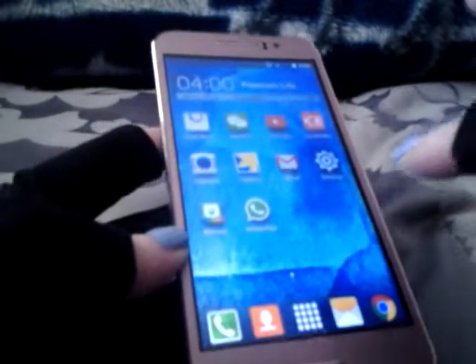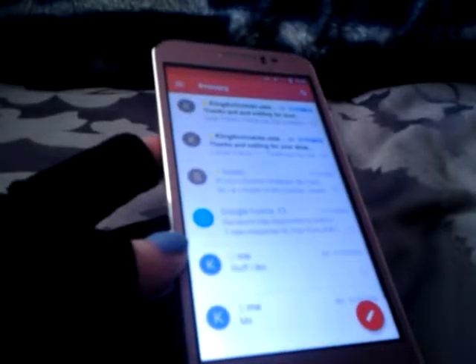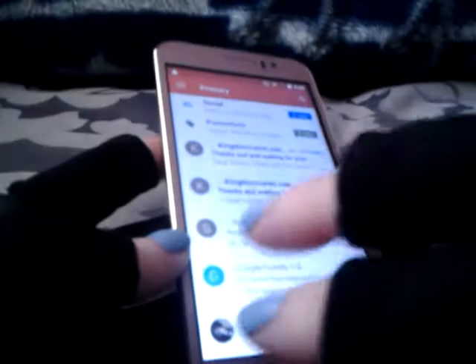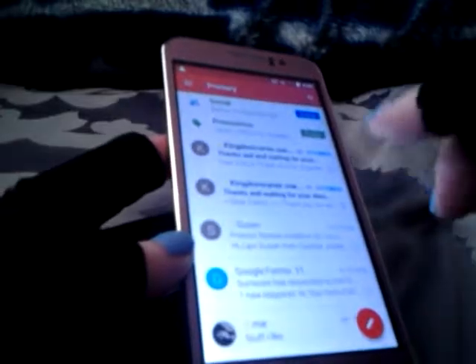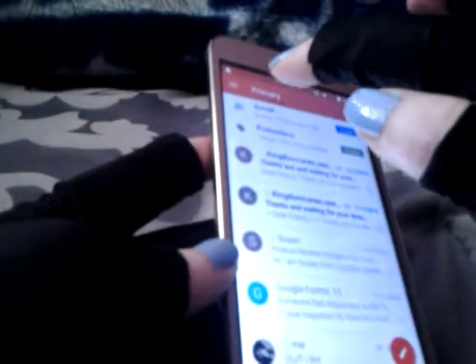I think it's a really fast phone, especially considering I've got really bad connection right now and I have a ton of stuff in my Gmail — like folders and folders and folders of stuff. That's impressive to me.